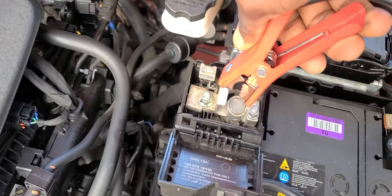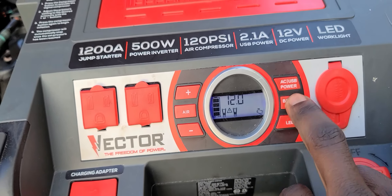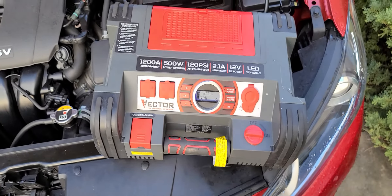So make sure it holds firmly. And now the red is 12.7. So I'm going to flick this switch to the on position, and it should start. So I'm going to press this battery button. Let's see if it will start now.